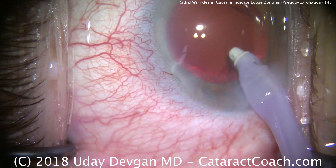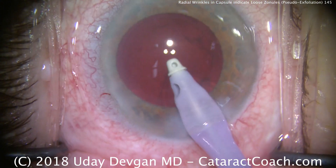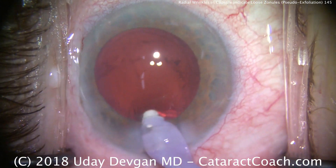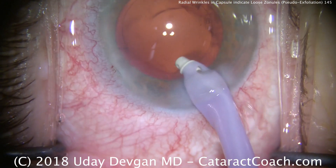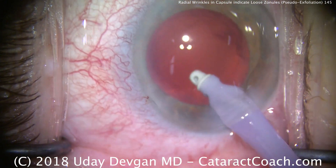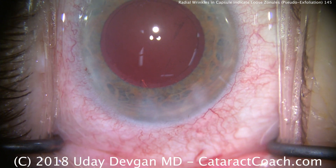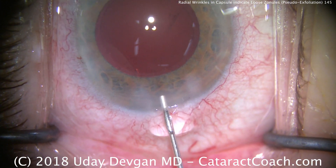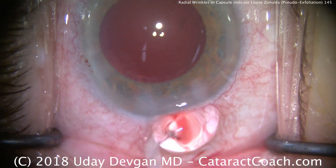So nice and easy. If there is some stubborn cortex like we have here subincisionally, and you're just not able to get it out safely, that's okay. We can first put the IOL in the eye and then use that to help hold the capsule at bay while we remove that residual cortex. So yes, there's still some subincisional cortex there which we'll have to remove. We'll fill up the capsule bag with cohesive viscoelastic.